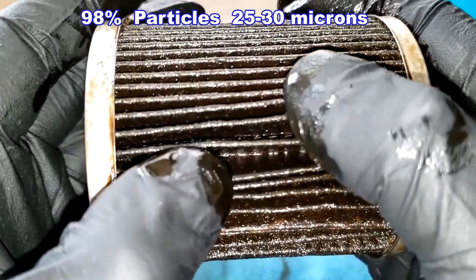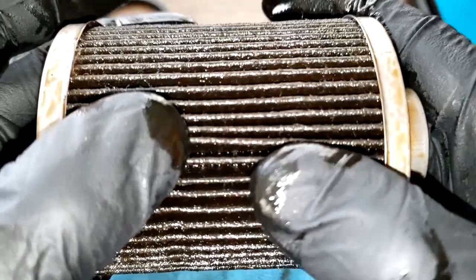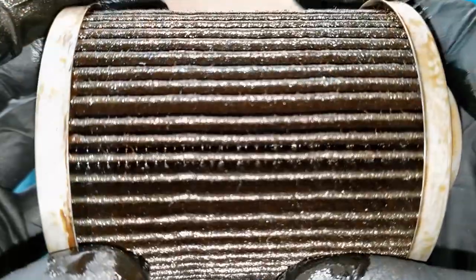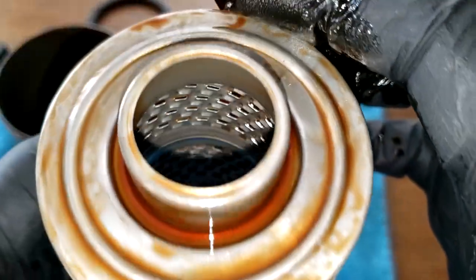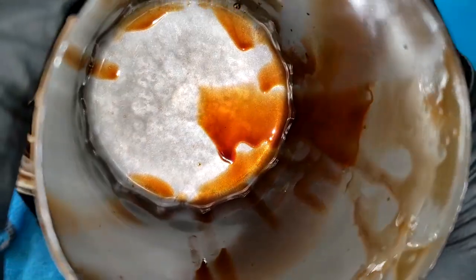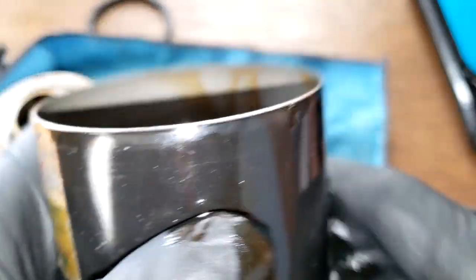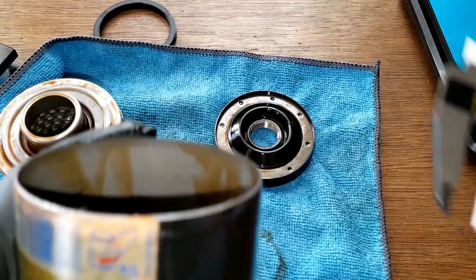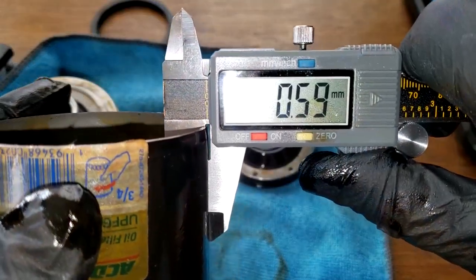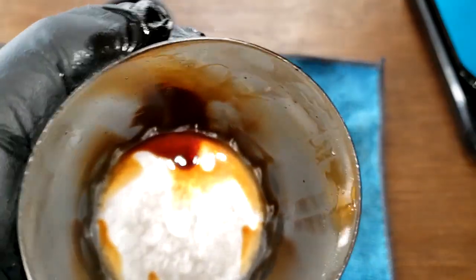This filter has a micron rating of 98% for particles 25 to 30 microns. I'm guessing this is cellulose media, but I couldn't find it listed anywhere. It all looks nice and pretty clean. The oil is a little dark but there's no sludging — just a couple of little spots, nothing significant. It's a nice thick can; the wall measures 0.59 millimeters thick.